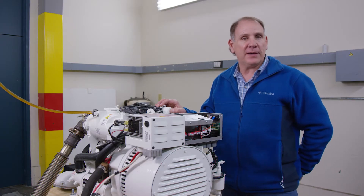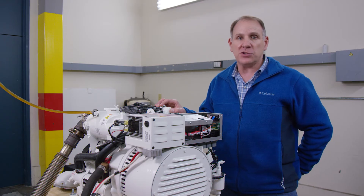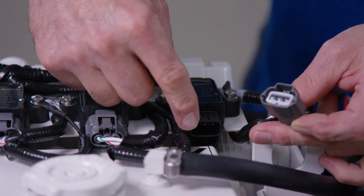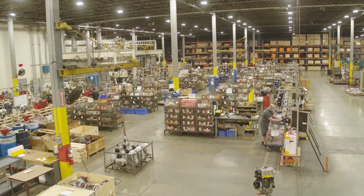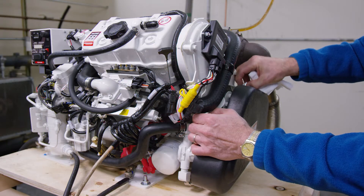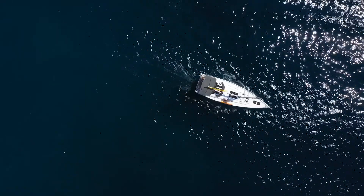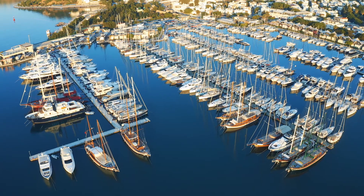Hi and welcome to Westerbeke. This is our multi-port fuel-injected gasoline generator. Today we'll spend time on basic troubleshooting and maintenance tips. We are a manufacturer and supplier of world-class marine generators, industrial generators, marine engines, and marine products. Our machines service many of the world's leading yacht builders and seasoned boaters who demand performance and reliability from their marine engine or generator.